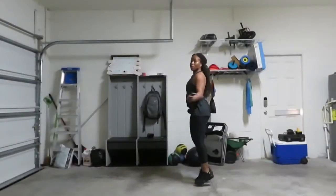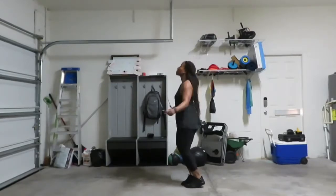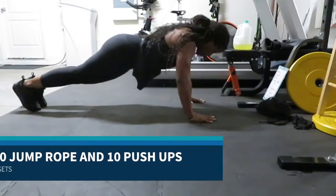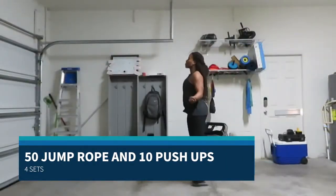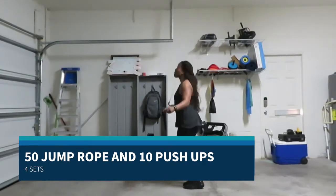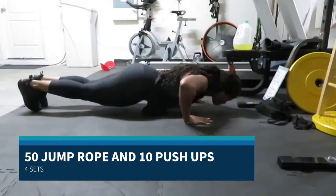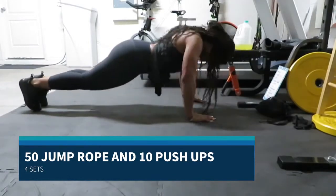Our warm-up today is going to be something light. If you have a jump rope, you're going to do 50 rotations. If you can't do jump rope or don't have one, you can do jumping jacks. We're going to do 50 jump rope and then 10 push-ups — that is one set. You're going to do four complete sets of that.